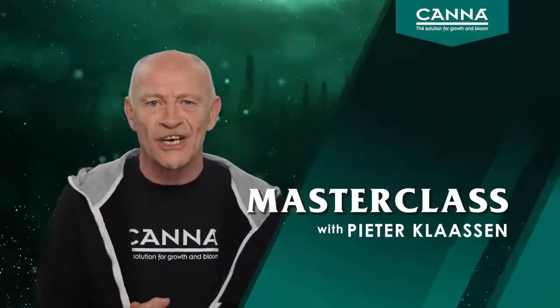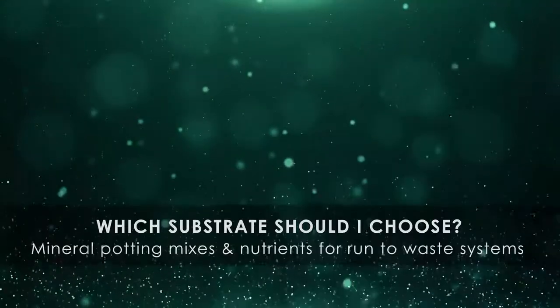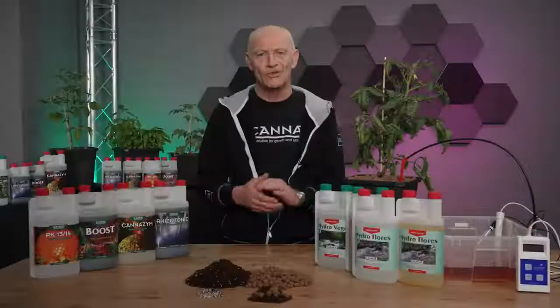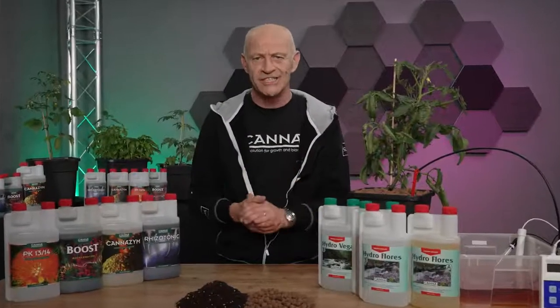Hi, welcome to our Masterclass. The grower has to make a lot of decisions before he starts to grow, and one of these decisions is which substrate to choose and what water strategy to use when watering the plants.